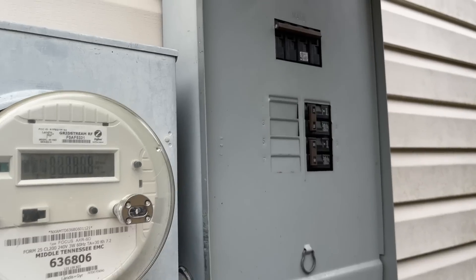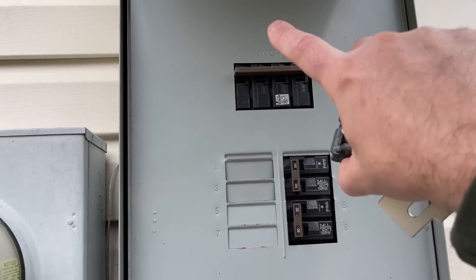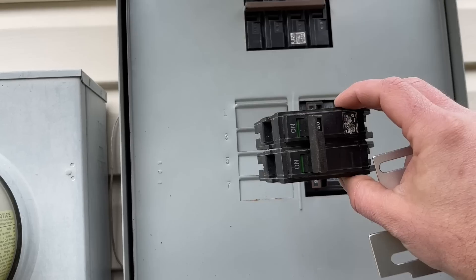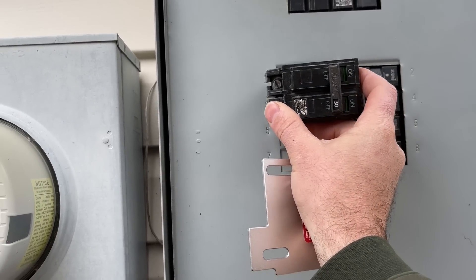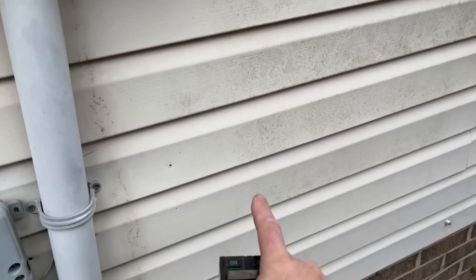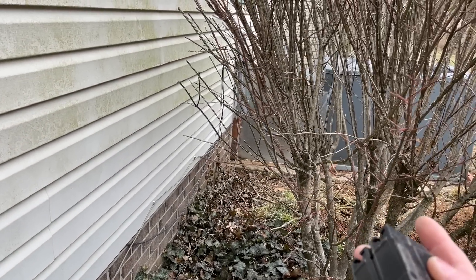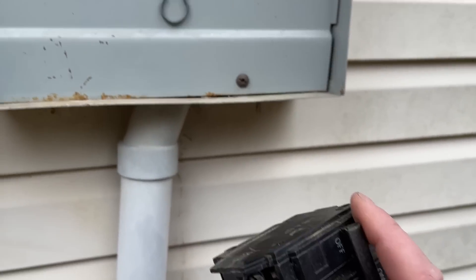Here is our main power box — a 200-amp main panel. As you can see, we have some open slots, and we're going to install this 50-amp breaker here. This will be a dedicated breaker for our generator. Out the bottom we'll have our power inlet box, so we can simply plug our generator in and power our gas furnace, lights, and basically anything our generator will support on this breaker.